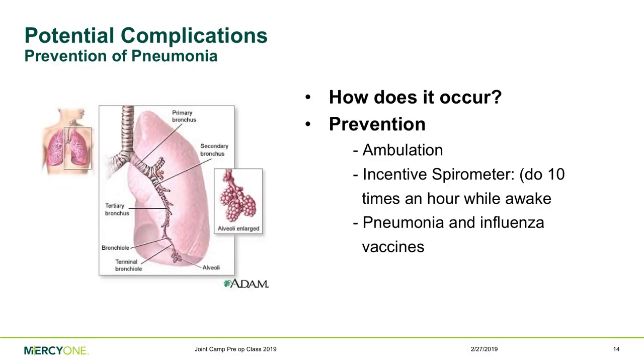Pneumonia is another risk after surgery. Anesthesia and pain medications suppress your respiratory system, so if you're not taking good deep breaths, you're at risk. To help prevent it: get up and move frequently, and use the incentive spirometer the nurse will provide — do 10 repetitions every hour while awake in the hospital, then take it home and use it two to four times a day for the first couple of weeks. Also make sure your pneumonia and influenza vaccines are updated, ideally two weeks before surgery.